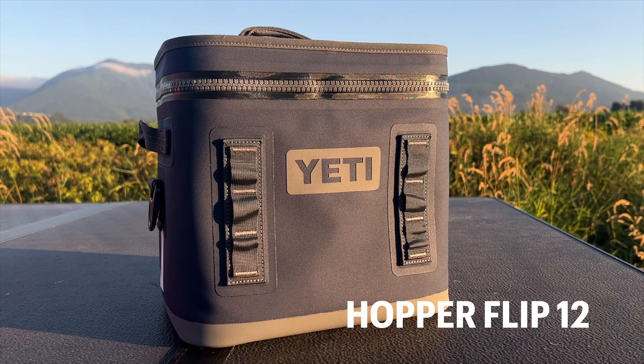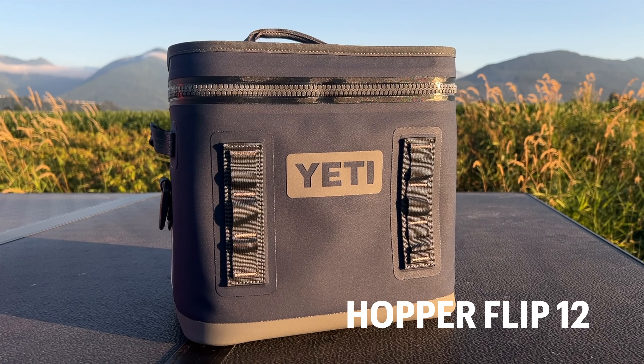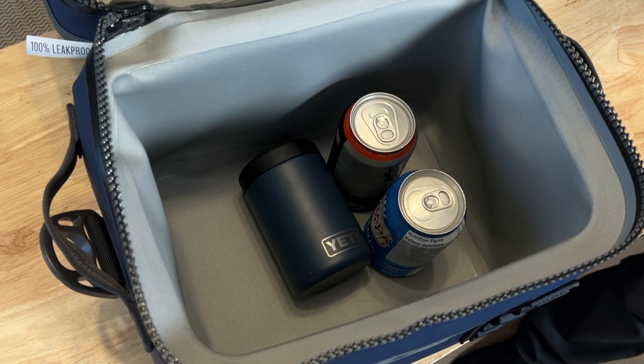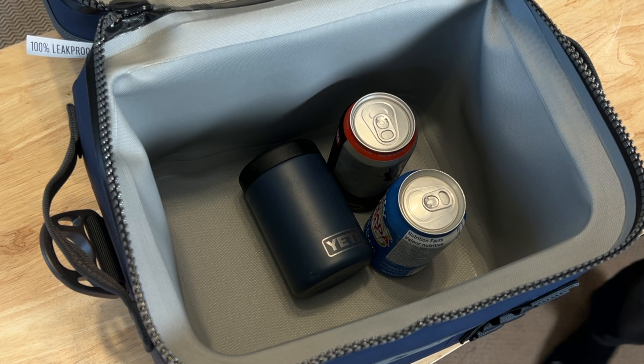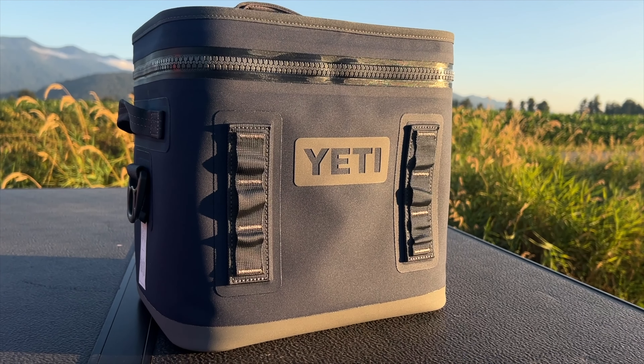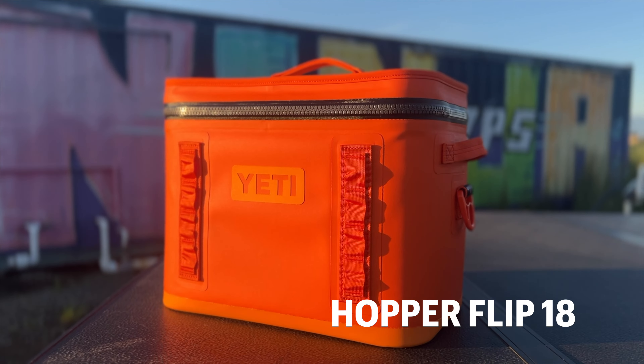Next, we've got the Hopper Flip 12. This one steps up the game with a bit more capacity. It's perfect for packing your lunch and a few cold drinks for a day out. It holds 24 cans or 16 pounds of ice on their own. It's ideal for picnics, beach days, and small gatherings, giving you the extra room you need without becoming cumbersome. You can load it up with sandwiches, snacks, drinks, whatever, and it'll keep everything chilled and ready to go.